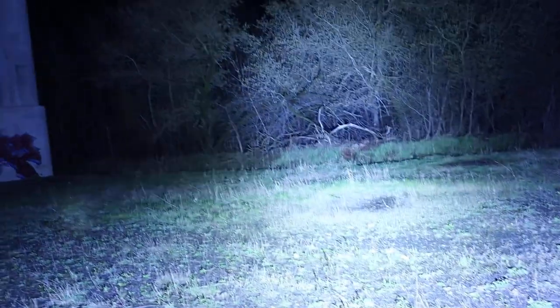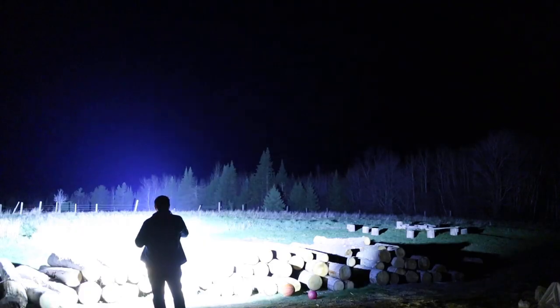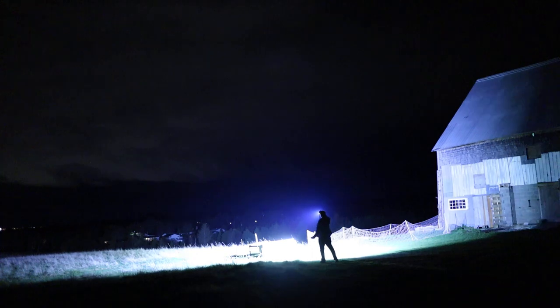I heard a crackling in the woods over there. You see the deer? Hi deer. See you later deer. Look at that — just light up the whole river. Imagine this for search and rescue. Imagine what you could see and find with this thing. Just an immensely powerful tool for observing large areas.